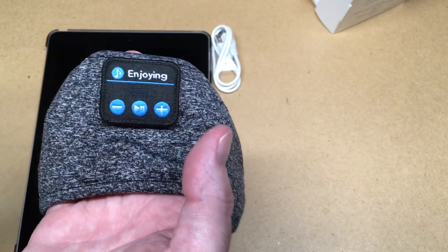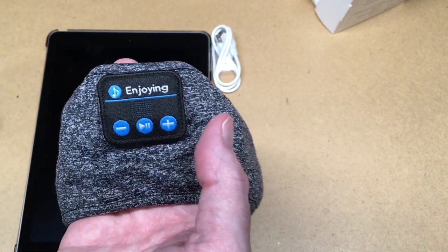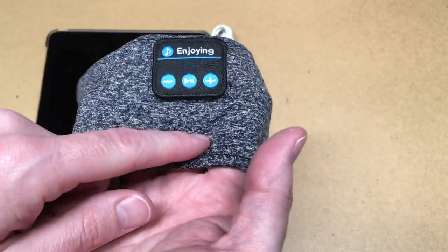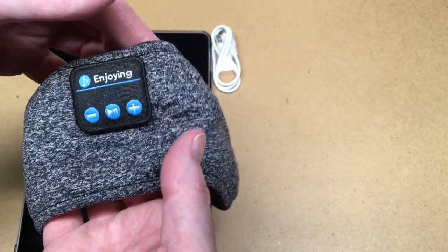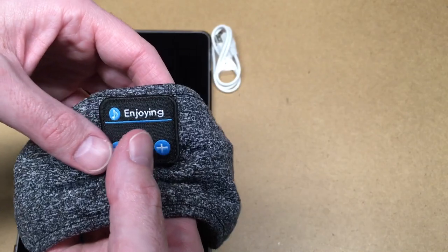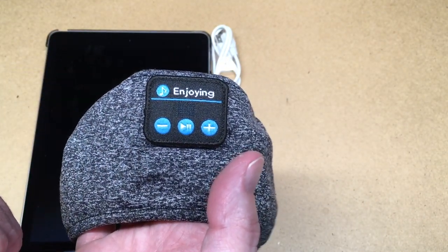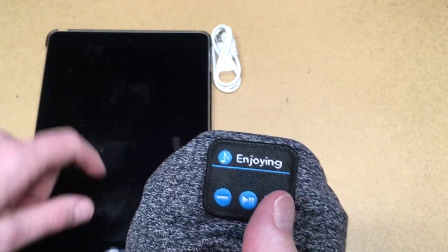This also has a microphone on it, so you could make calls if you wanted to while you're relaxing — hopefully that doesn't happen. It's a very comfortable headband headset. You could wear it as a headband or put it over your eyes for kind of a sleep mask effect. If you have any questions, please leave them in the comments. If you like this video, please click like, and if you haven't subscribed I'd appreciate it. Thanks for watching — until next time, goodbye.